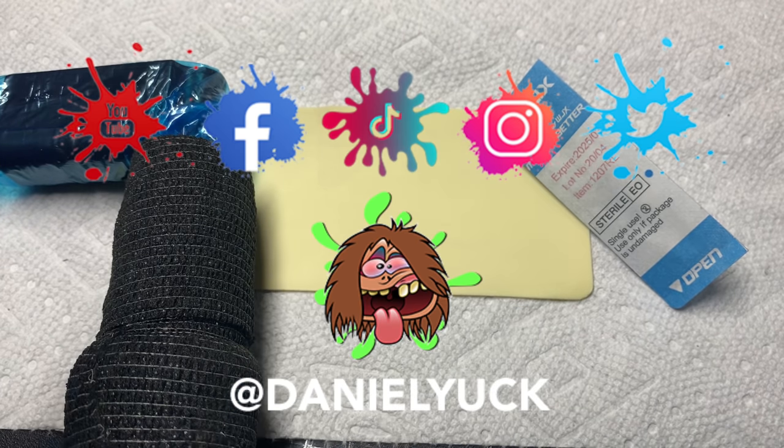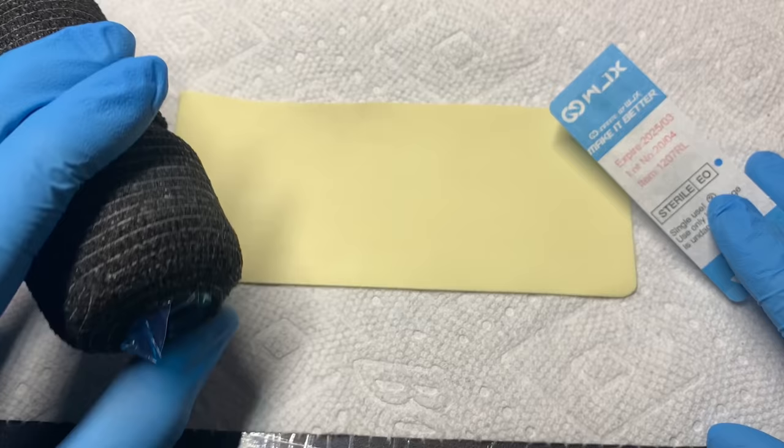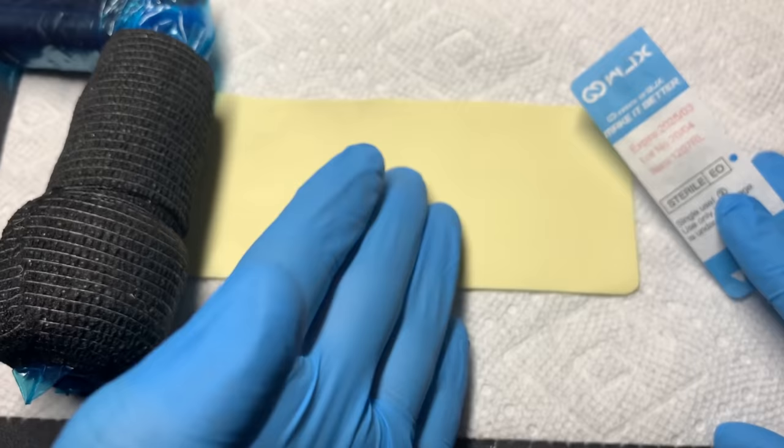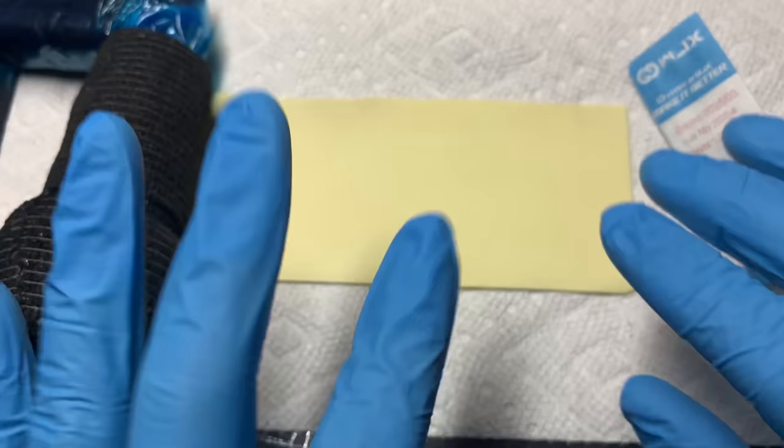What's up everyone, Daniel Yuck here. Thank you for tuning in. Today I want to elaborate and shed some light on how much needle is too much needle. This goes back to needle depth, finding the dermis — it all ties into one video: how much needle is too much and how little is too little.